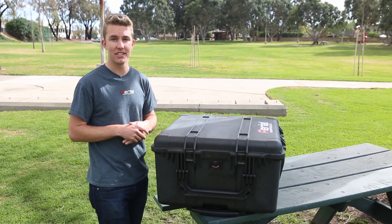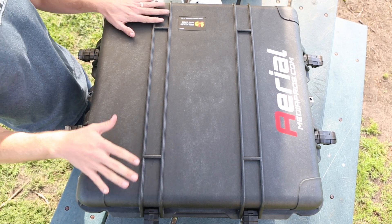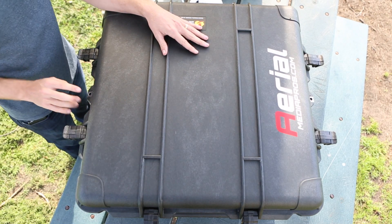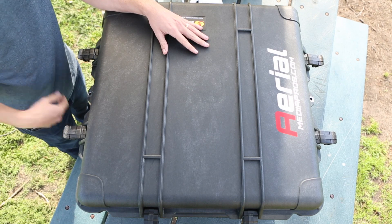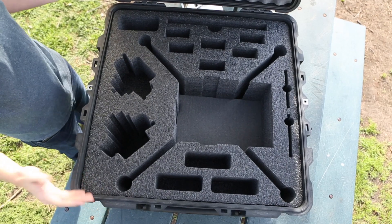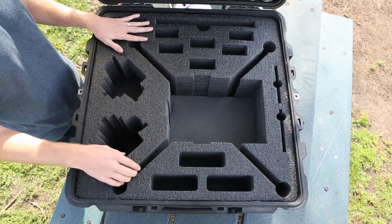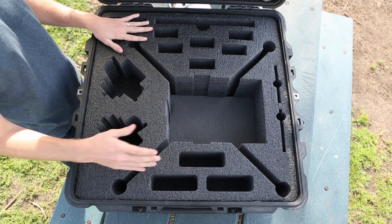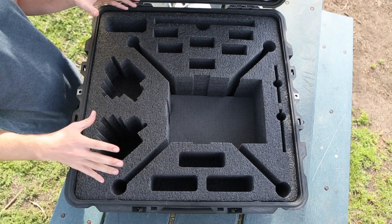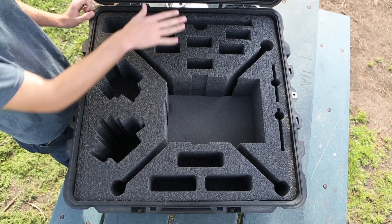Let's open it up and look at the inside. Just pull up on these locks to unlock the case. If you want to lock it — and you most likely have expensive equipment in here — there are stainless steel holes where you can apply any lock to keep everything safe. The interior is made of military grade foam, so it's not going to degrade over time and it's stiff and sturdy enough to last. We've done multiple revisions to make sure you get the most out of this space while keeping enough room to protect everything.